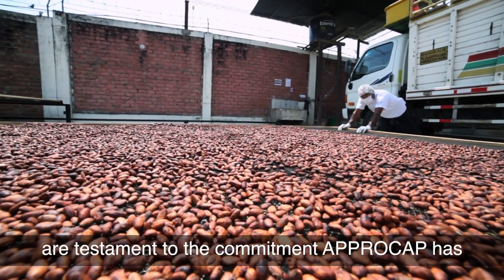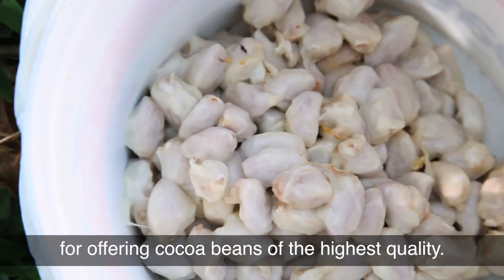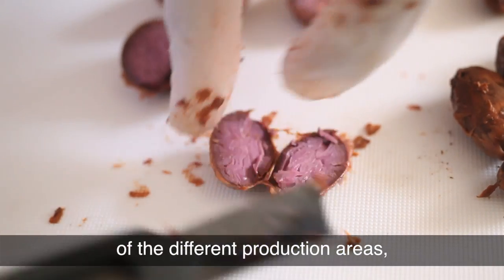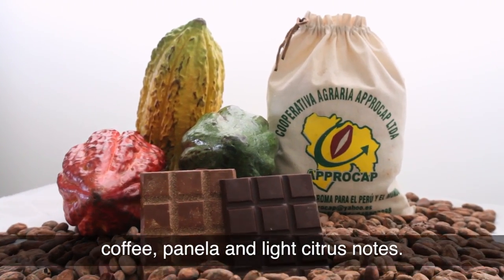These prestigious awards are testament to the commitment Aprocap has for offering cocoa beans of the highest quality. Our varied organoleptic profiles preserve the typical aromas of the different production areas, with notes of walnut, coffee, panella, and light citrus notes.